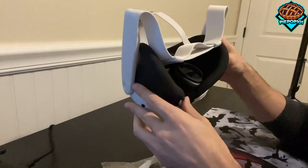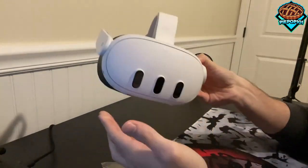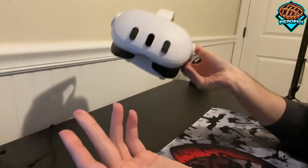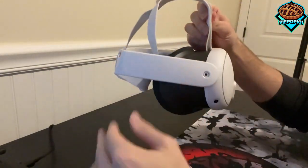I know for me personally, I absolutely hate playing on my Quest 2, Quest 3, or any VR headset without prescription lenses, because let's be honest, for those of you like me without good vision, it's very tough to play with your glasses squished against your face.